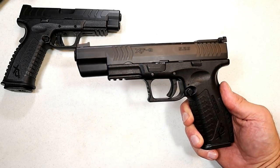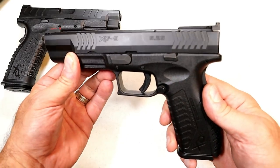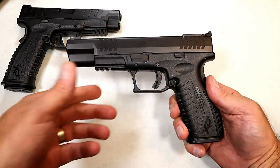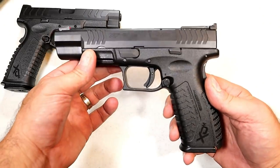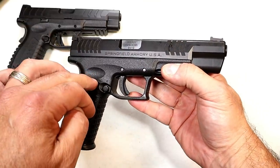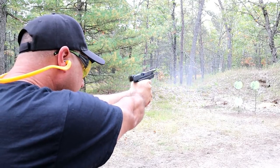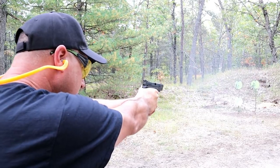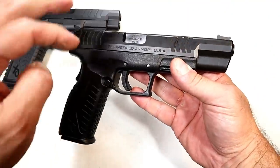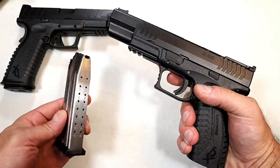Hey there friends, thanks for checking in. Today we're looking at a Springfield Armory XDM 5.25 — a full-size handgun known as a race gun with the five-and-a-quarter-inch barrel. I love full-size handguns; the accuracy and confidence they build is excellent, and they're just so much fun at the range. This one is the nine millimeter and comes with three magazines that carry 19 rounds.